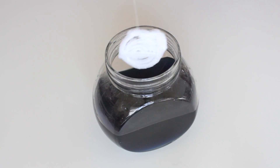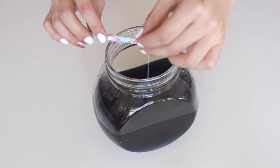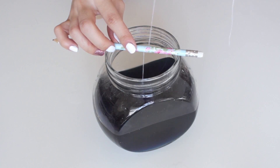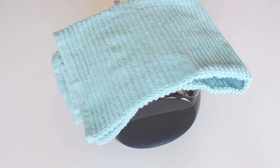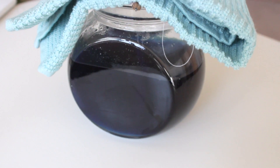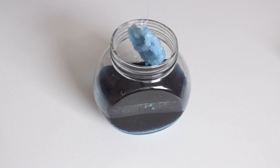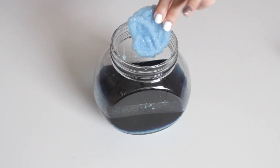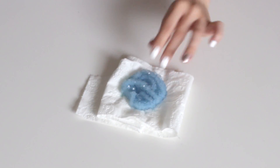Next, take the pipe cleaner and dip it into the liquid, making sure it does not touch the bottom of the bowl. Wrap the string around a pencil or similar object to keep the pipe cleaner afloat. Then take a cloth and cover the top. Let it sit in the water for about five hours — I let mine stay overnight. Once done, take out the pipe cleaner — you'll have a beautiful crystal! Cut off the string and let it dry by tapping it onto tissue paper.